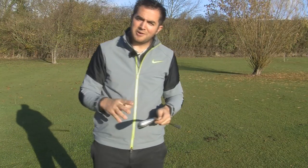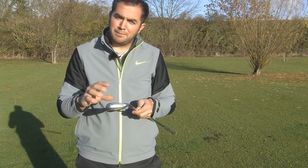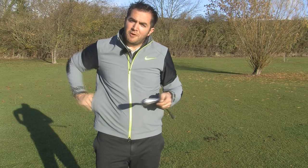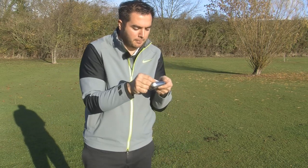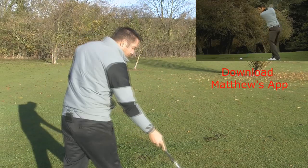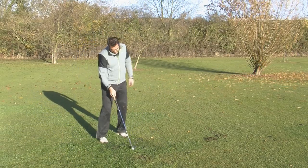Now TaylorMade have designed the Speed Blade to be more forgiving from off-centre hits from the bottom of the club face. So I'm going to place some face tape on the club and try to mis-strike one from the bottom grooves to see how well it performs and how forgiving it is.